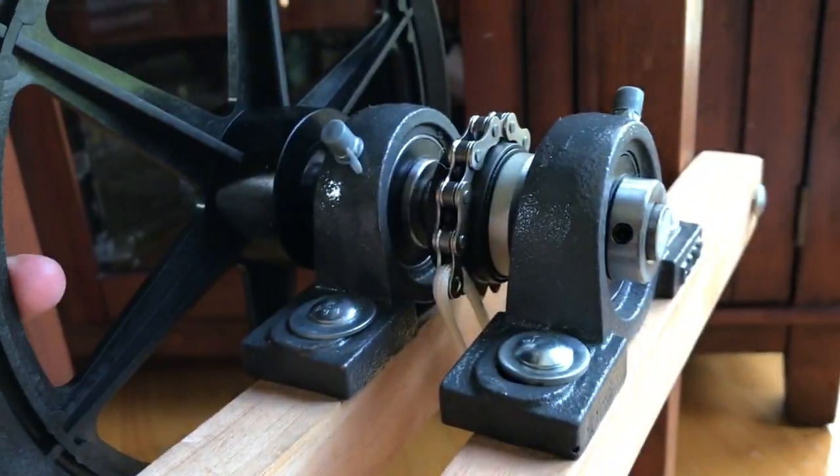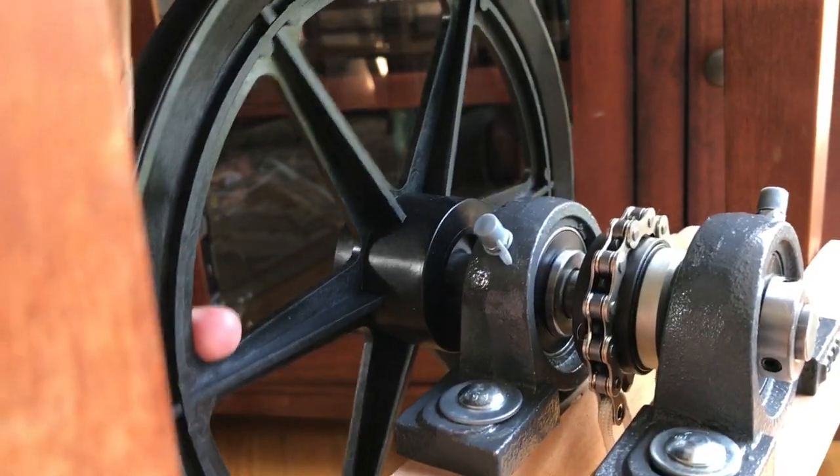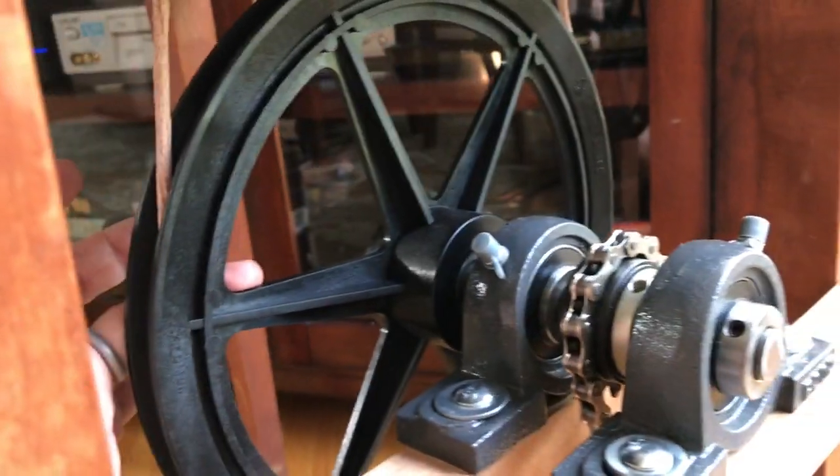This is a thinner pulley that's about 10 inches, that I got off Amazon.